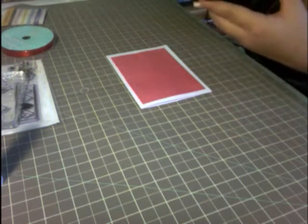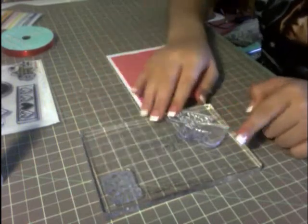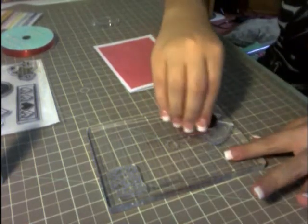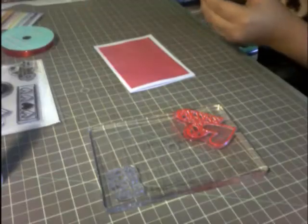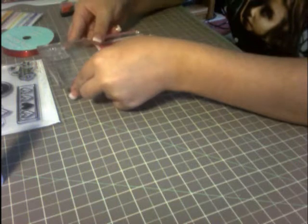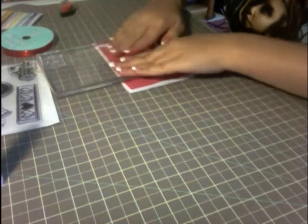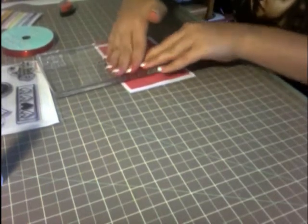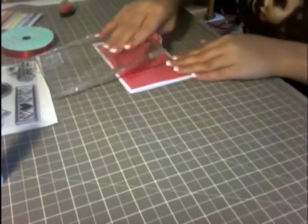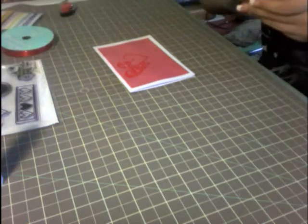I'm going to use the red ink. I already pre-placed my stamps — the hearts and 'It's a Love Thing' — and I already conditioned them. So now I'm just going to put my red ink on my stamp and stamp it right here. I keep saying 'paste' — I don't know why. Make sure it's right there. See? That's really pretty. I'm going to do stamp on, stamp off, so I can do 'It's a Love Thing' next.